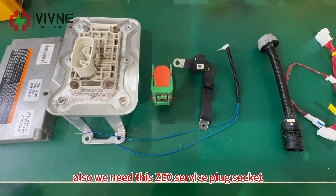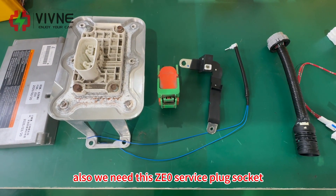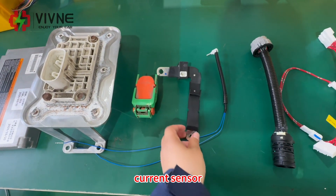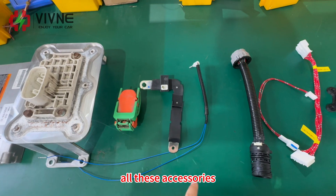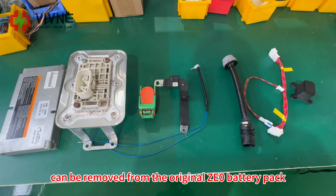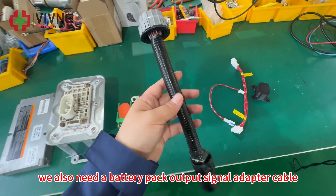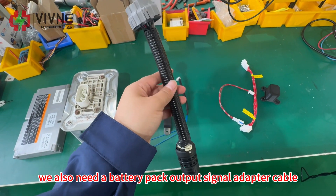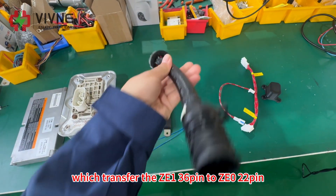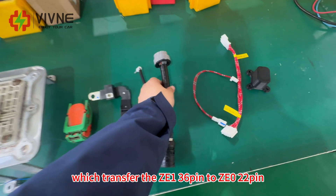We also need this ZE0 service plug socket, service plug, current sensor, and temperature sensor. All these accessories can be removed from the original ZE0 battery pack if you have it. We also need a battery pack output signal adapter cable, which transfers the ZE1 36-pin to ZE0 22-pin.